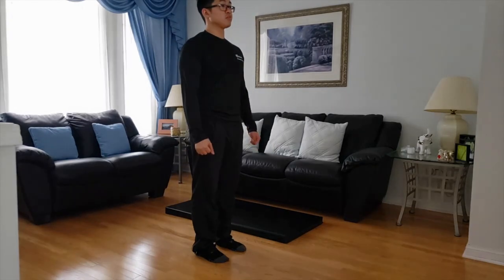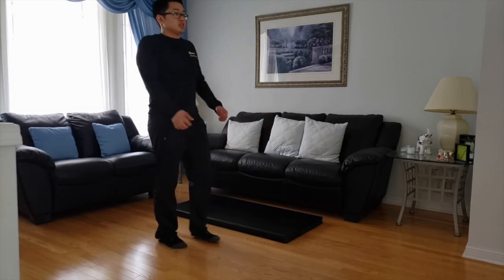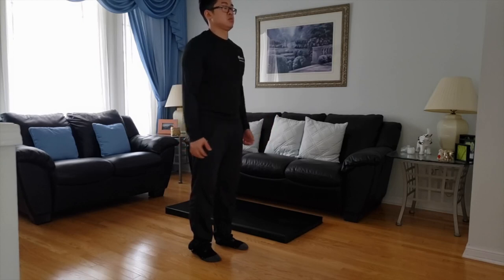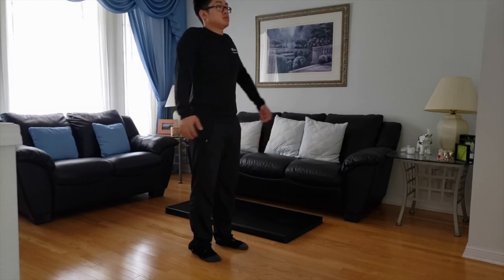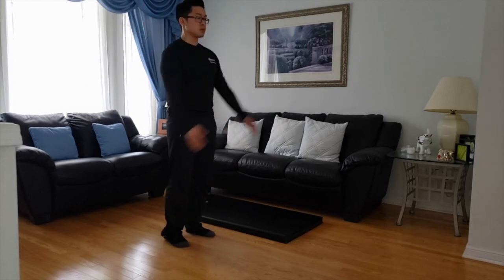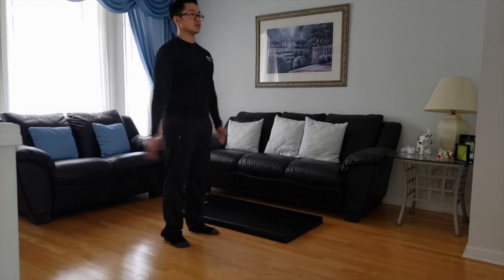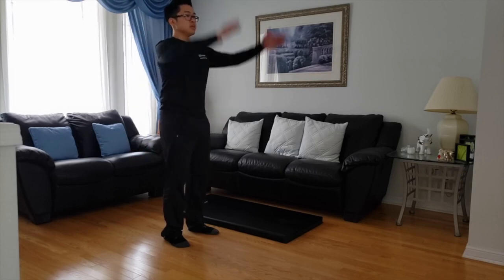So we're going to start from top to bottom. We're just going to open up all the shoulders, and we're going to work on a little dynamic stretches here. So we're going shoulders back, moving forward. We're going to go arms forward, big circles. Helps to focus on one spot. We're going to go back, big circles.